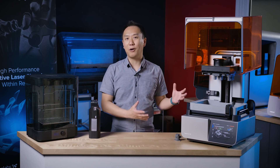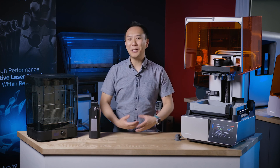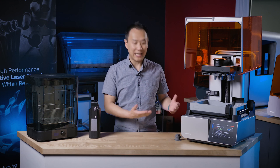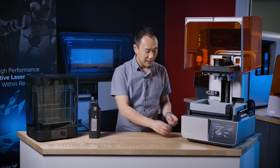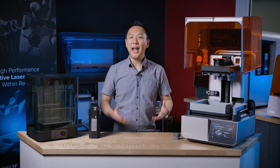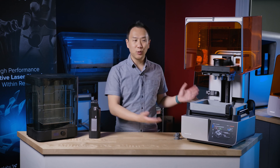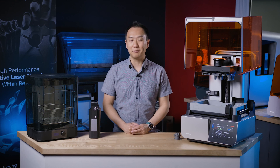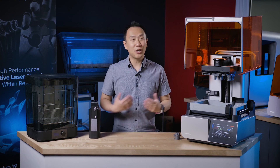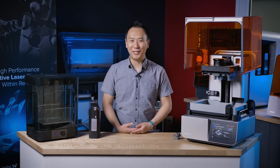Where can you get a Form4? We have a demo of the Form4 in both our Mississauga and Vancouver showrooms, so you can pop by to see it in person and see how great the prints look. We offer training on the Form4 if required, as well as services and extended warranties for your system and institution. If you want to get the Form4 today, make sure you pre-order it at Shop3D.ca.